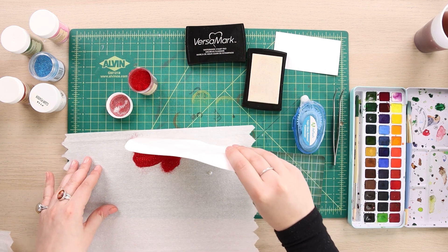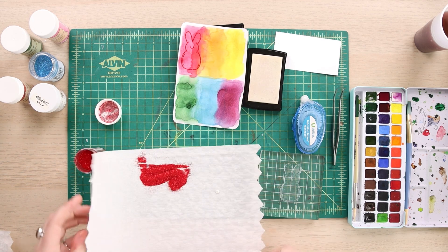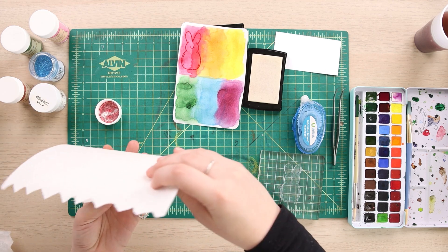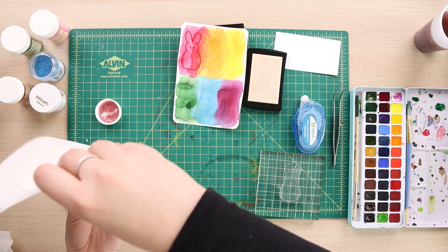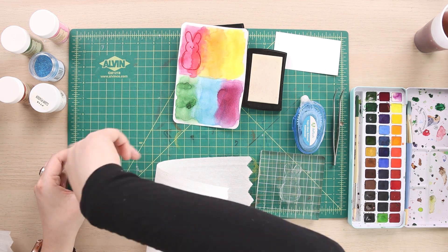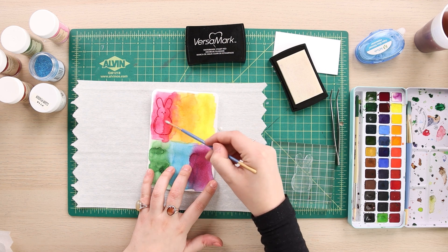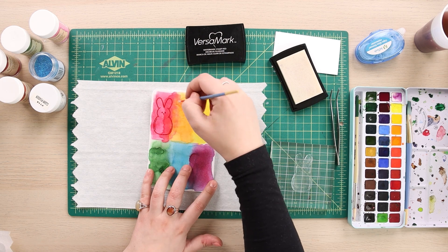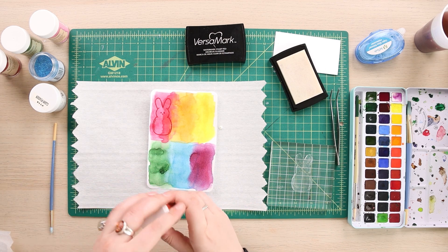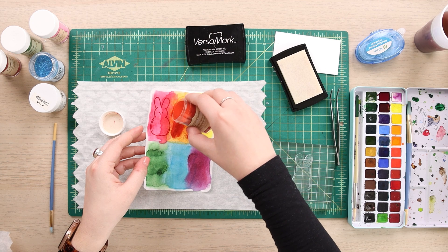I'm just going to dump that and I have my little bunny. As I explained, I do want my bunnies to match with the rainbow colors that I've already laid down using my paper towel. My next color is going to be my orange, and as always, if you ever get any embossing powder on parts that you don't want, just take a dry clean brush and just wipe it off. I'm going to do my best not to totally overpour onto the other side.